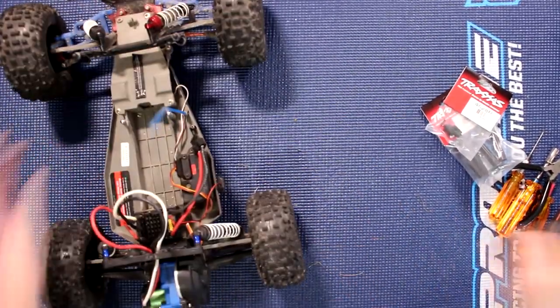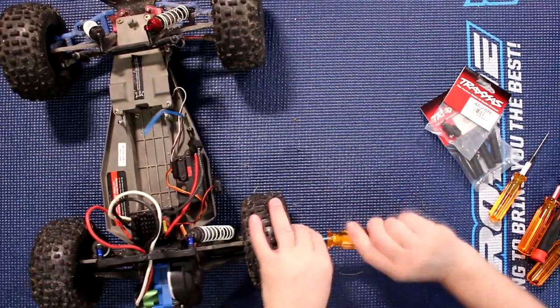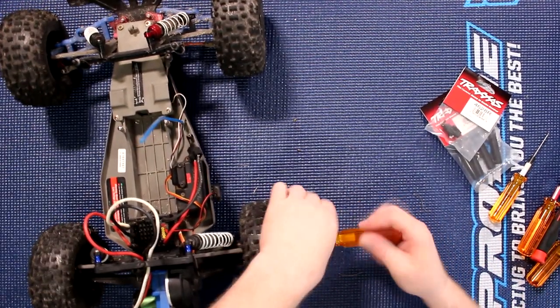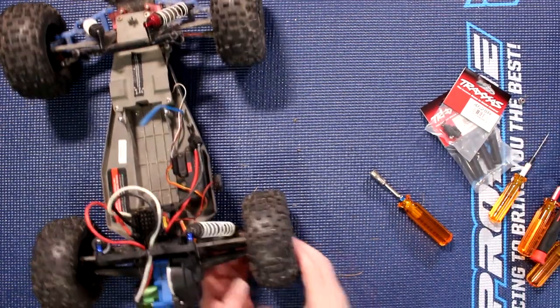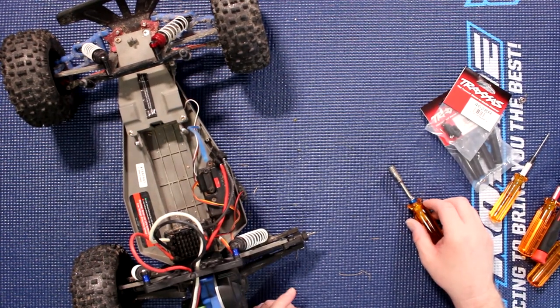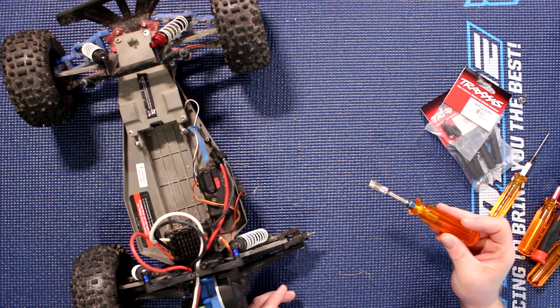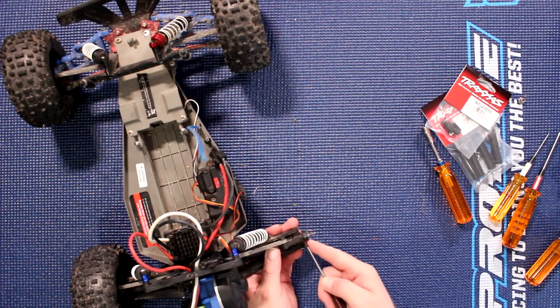One of the first things we'll need to do is remove the wheel off the vehicle. You will need a 7mm nut driver, a ratchet, or even the stock cross-key. I'm using my MIP 7mm. The other thing we'll need to do is pop this X off.